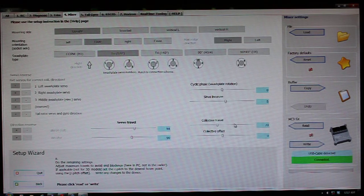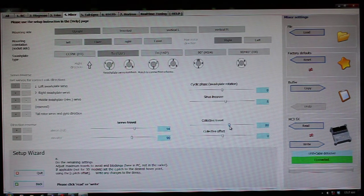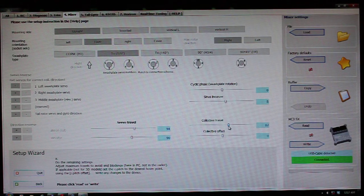Collective travel — this is where you're going to adjust your overall top and bottom collective travel. If you're running plus and minus 12 degrees, or 13, or 9, or whatever it is, you've got to use your pitch gauge and this is where you'll adjust that. For me, I do 86, and that gets me right at plus and minus 12 degrees equally on both ends of the collective stick.